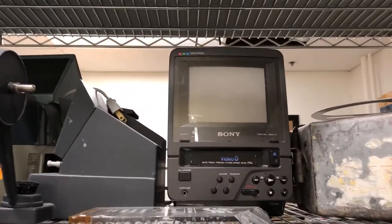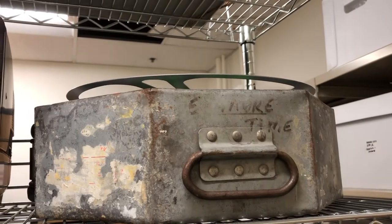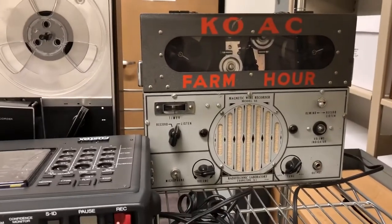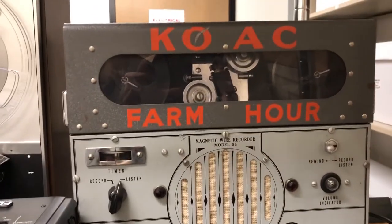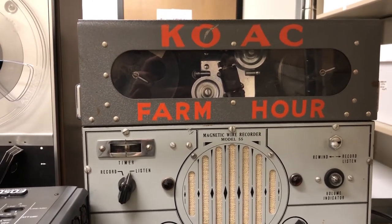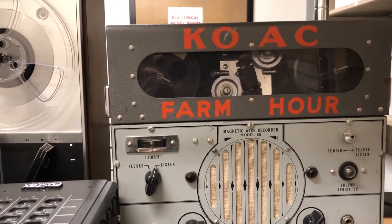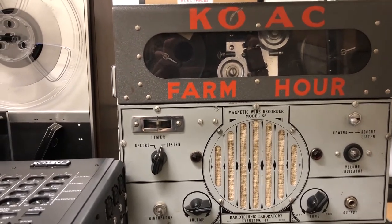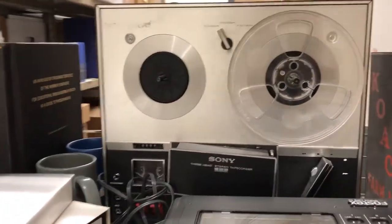Here we have a Video 8 little monitor and deck, a Goldberg film can, and some interesting audio format decks. We've got a Wire Recorder. KOAC was how OPB started in the early 1920s — it was a radio station hosted out of Oregon State University. Television came along a little later for OPB, I believe it was in the 50s or 60s. And then we have a quarter-inch audio reel-to-reel deck here too.